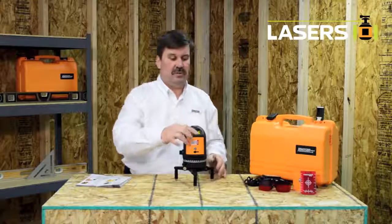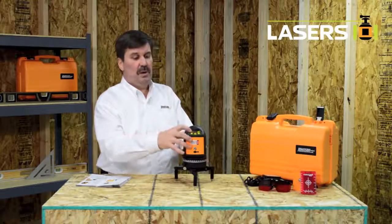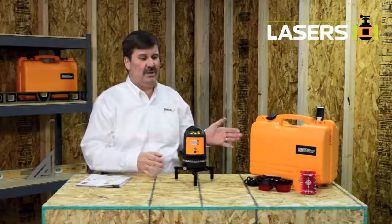Another feature on this laser is the pulse mode, where I can actually set this line to pulse and then use it outside with a line generating detector.